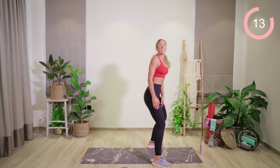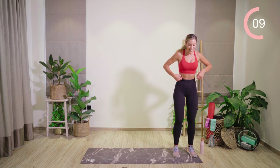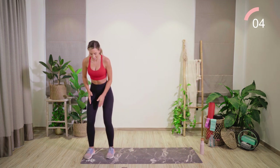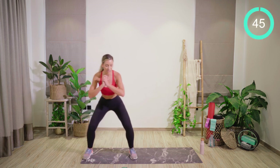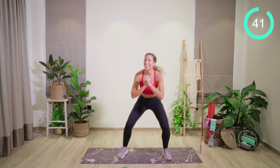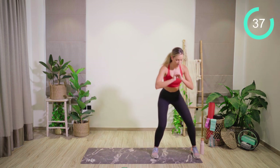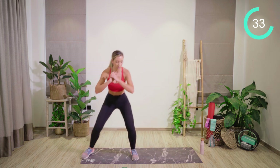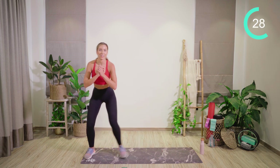Straight up into standing. Step to the side of your mat with a nice deep bend through the knees — we're going to crab walk, keeping the knees wide and directly tracking over the toes. Super important. The lower you go, the harder this is. Even lower, guys — push all the way through. Work that outer booty.